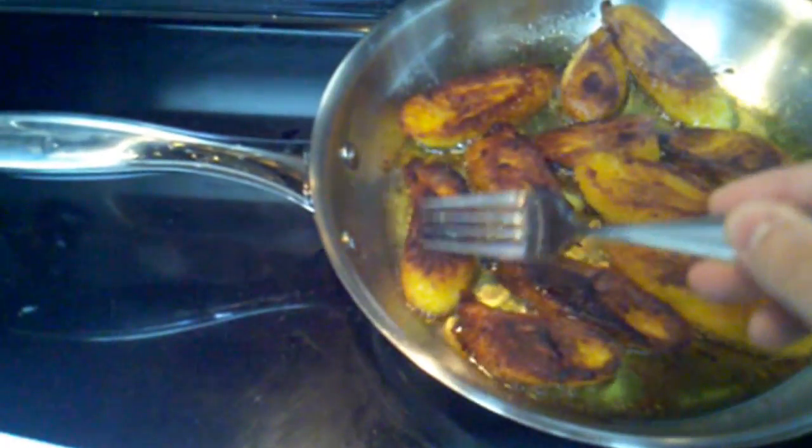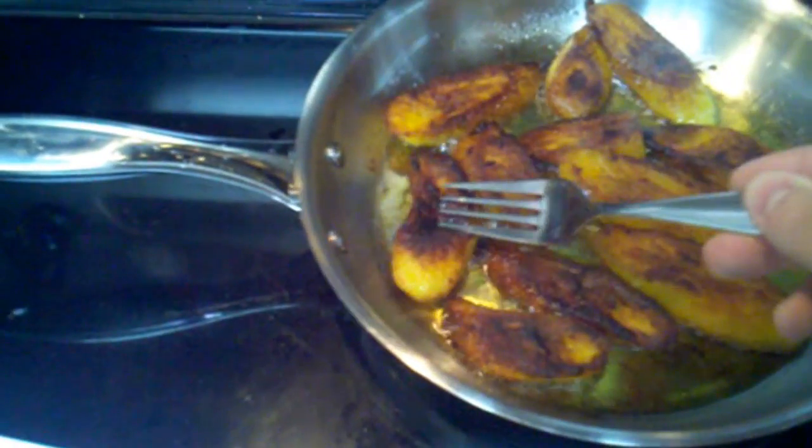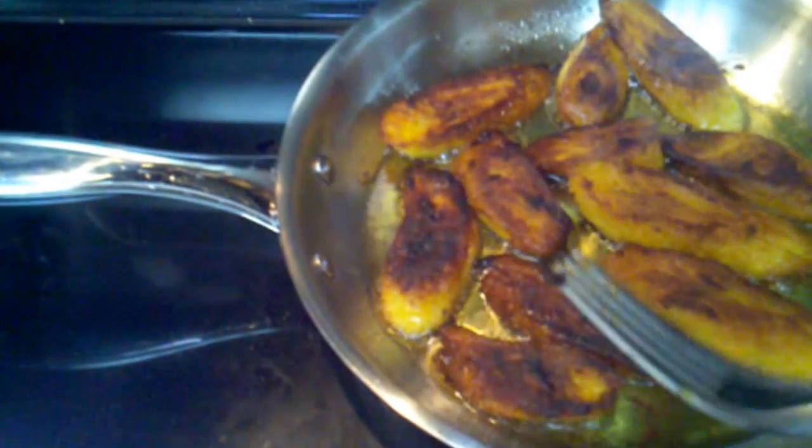It's not actually crispy — you can see it moves. And even this little piece right here is sticking to my fork. So these are about ready. That's that nice dark brown caramelized look that most people get out of the restaurant, and that's what you're looking for.